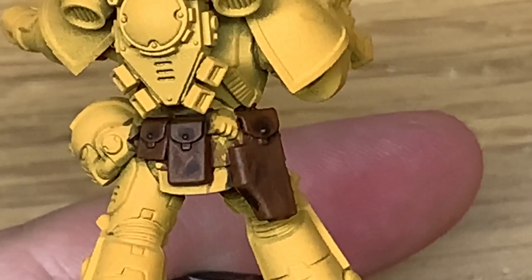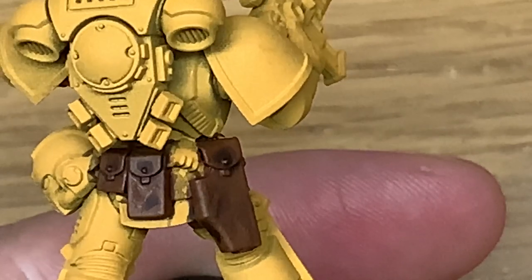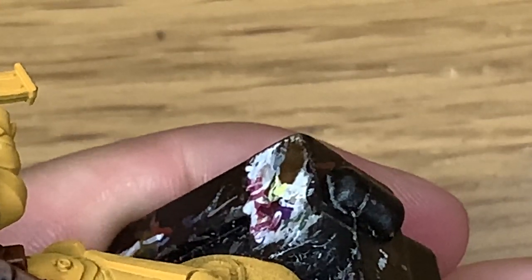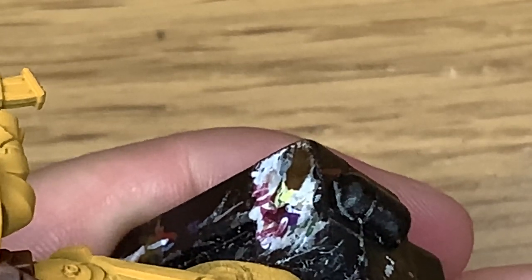Next up we're going to be using a little bit of Citadel Rackarth Flesh mixed with the Mournfang Brown. This is going to be so that we can start adding the first parts of the scuffing to the pouches.